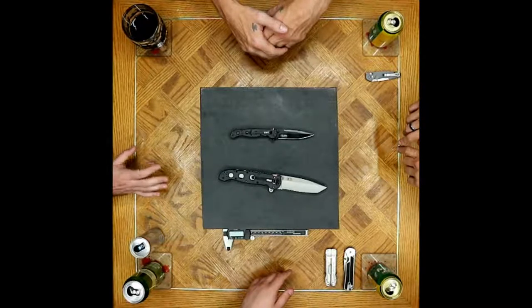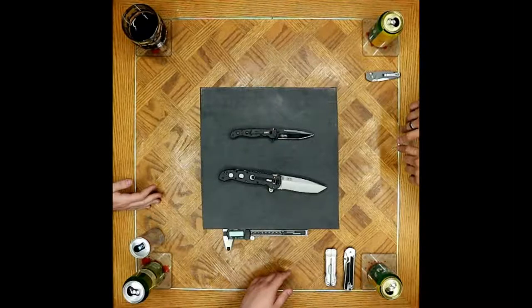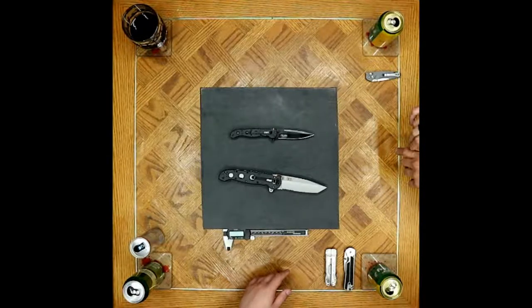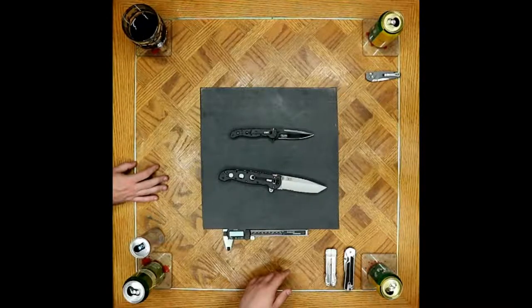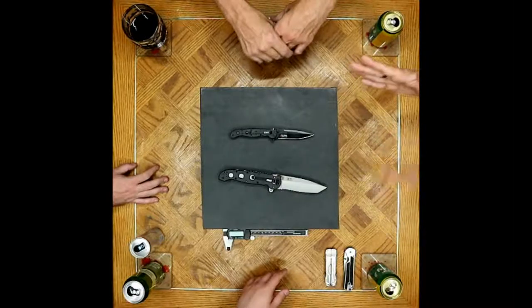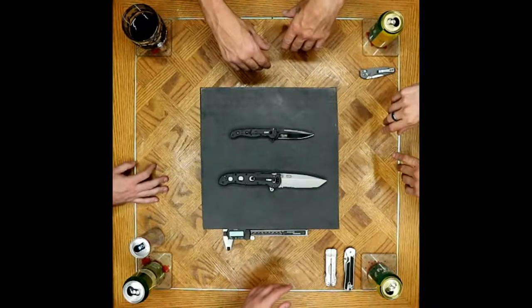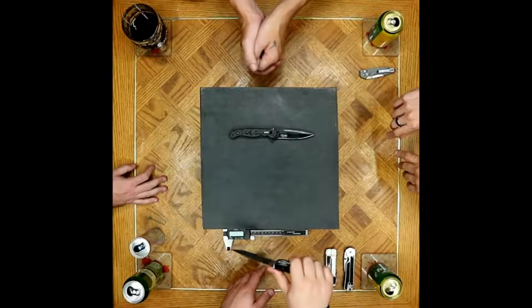I spent time today going through the website counting how many models are current. I got 37 for the M16s; another person got 36 M16s and 10 M21s. Total is about 45 in production currently. Not including discontinued stuff. They've got so many different varieties that it's hard to flip through the catalogs to get an exact number — but at least 45 different varieties in production currently.